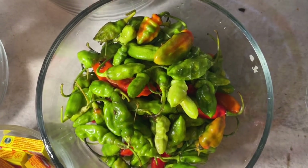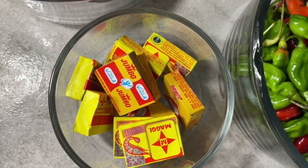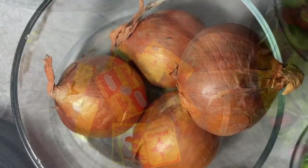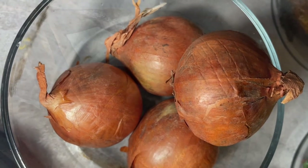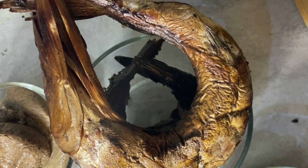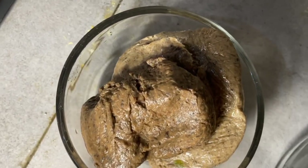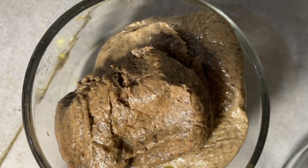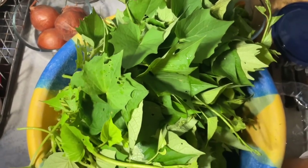Now these are the ingredients we're going to use: pepper, Maggi, fish — I buy two kinney, one big one and one small one — and this is ogiri made from sesame seeds. And this is the potato leaf I picked.